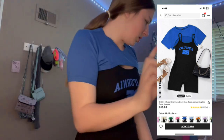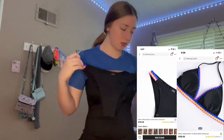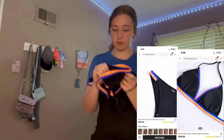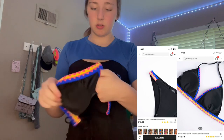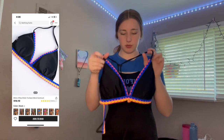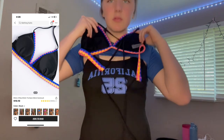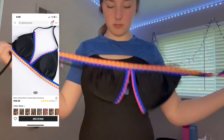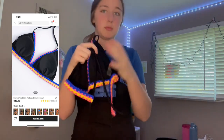Next are my swimsuits but I'm not going to put them on. Here's this one — pretty cute with this top. Here's the back — it's like a boxing style. I don't know if you guys can see it, but yeah, it's cute. Like I said, it's in medium.